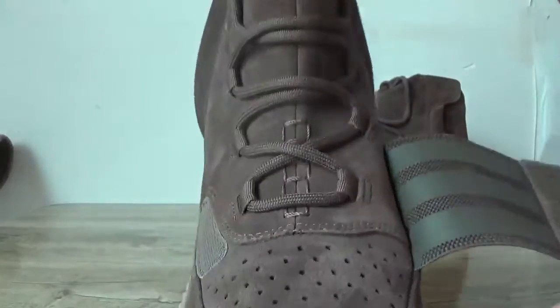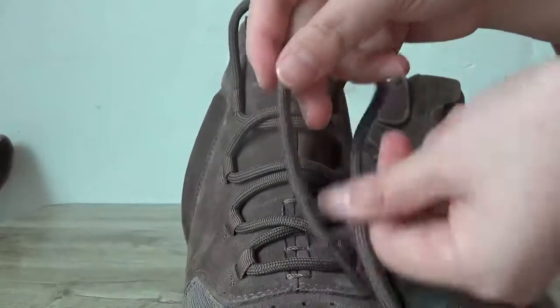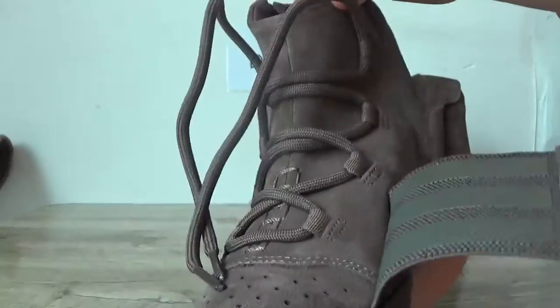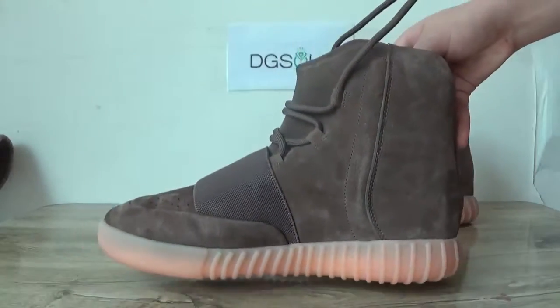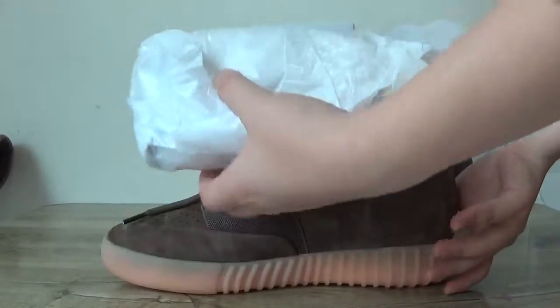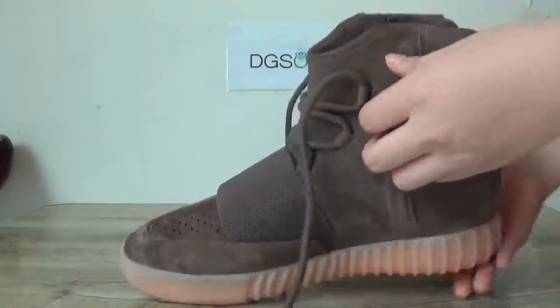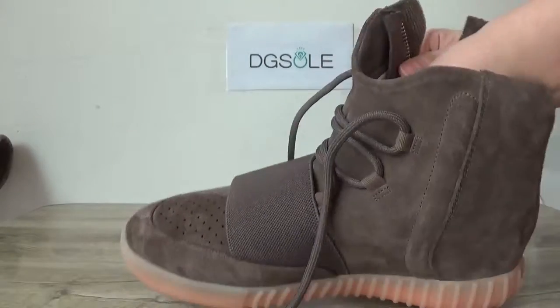Now check the shoelace. Turn to the other side and check the inside. You can catch the Adidas and EZ logo on the insole, and here is the shoe label.